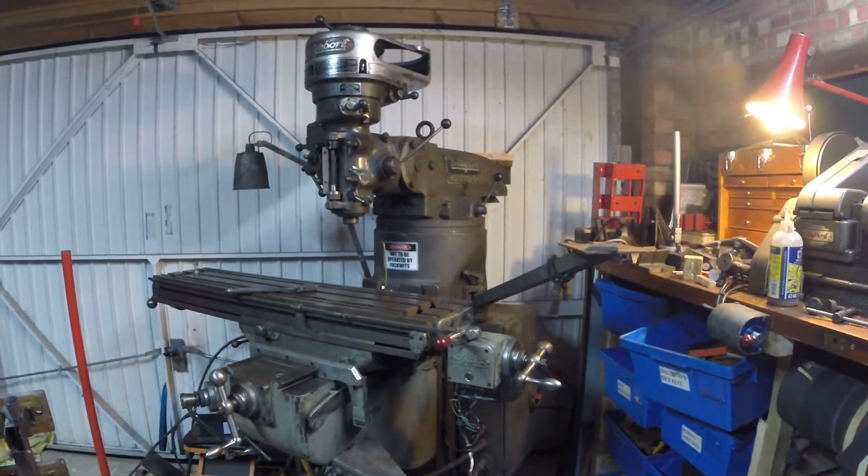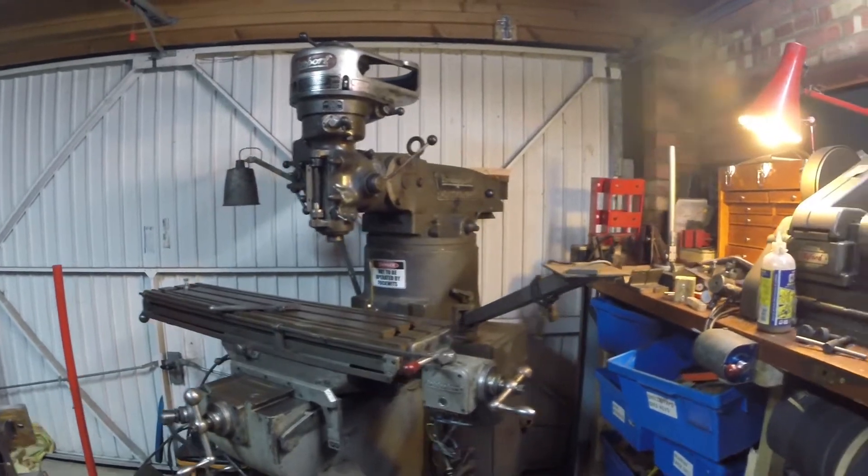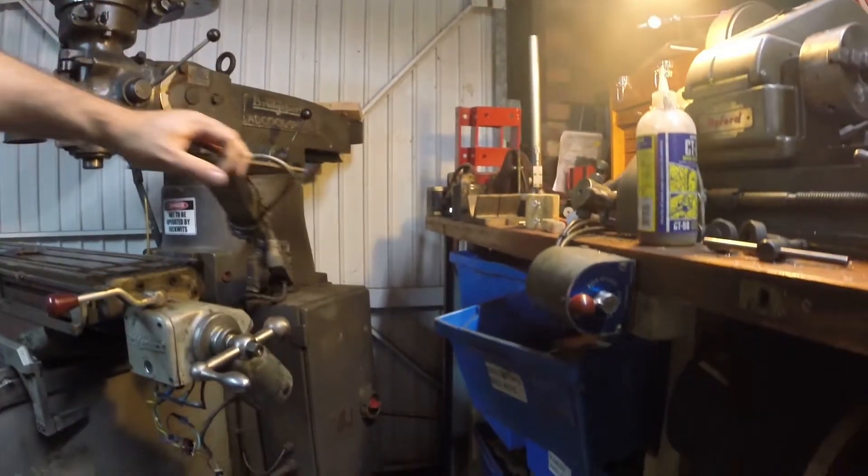Welcome back to Designments. So I bought myself a not-so-clapped-out old Bridgeport milling machine, because everybody needs a Bridgeport, right?